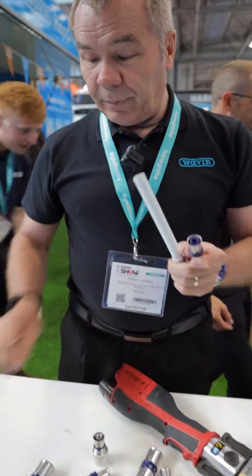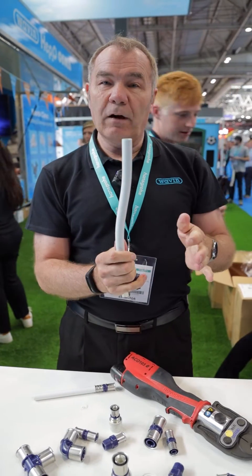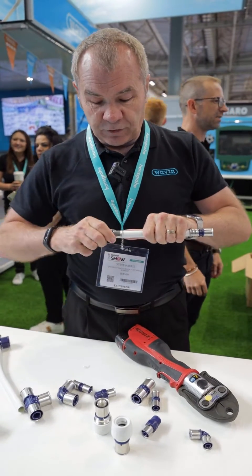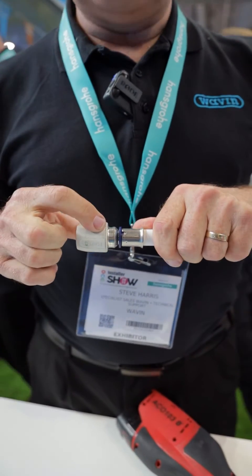Here we have the multi-layer pipe which you can see is flexible and it bends into shape so you can make your offsets. The pipe itself is multi-layer. The fittings have got a little window so you can see when the pipe has been fully inserted — you can see it appears in the window so you know you've got it full socket.